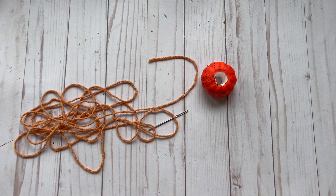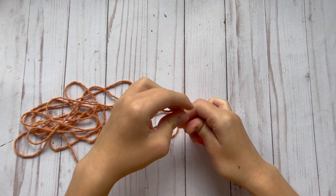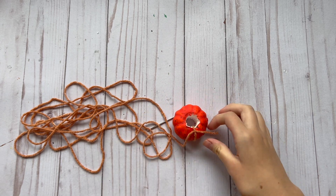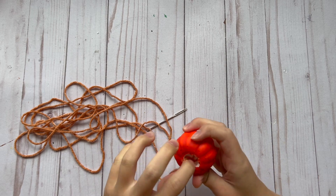Then I'm going to cut off a section of yarn and I'm going to start by tying this yarn onto my pumpkin, just doing a couple of knots. Then I'm going to twist my yarn so that the knot is in the center of the pumpkin in that hole so you won't be able to see it.